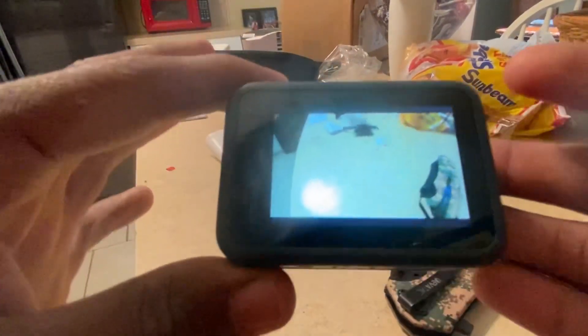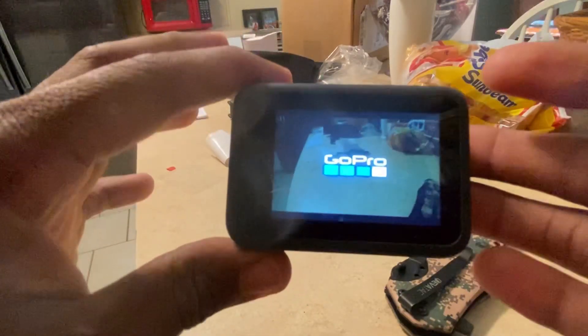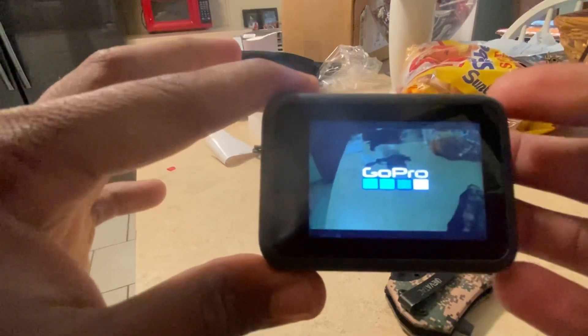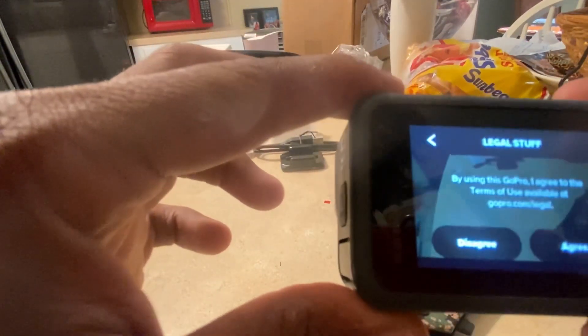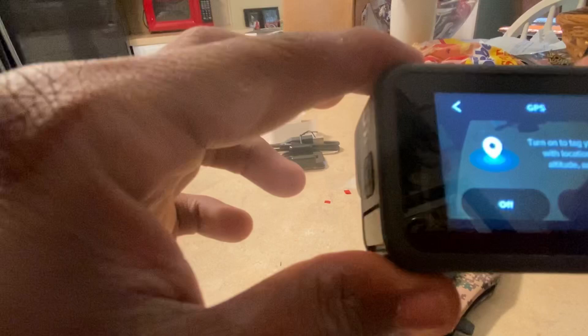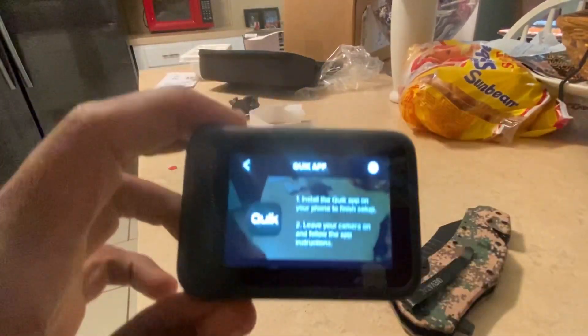Turn it on, let's go — GoPro just came on! Yo y'all see it! Looks great. I'm gonna set everything up — English, agree. Let me download the Quick app and I'll be right back.